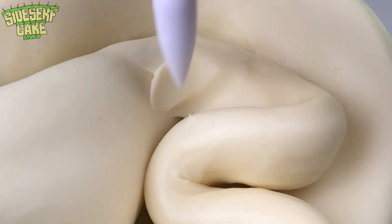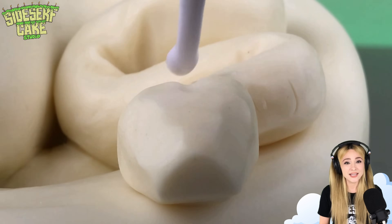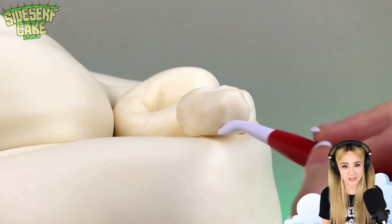The snake tapers at both ends, and its head is pretty small — too small to make out of cake. So I'm making the neck and the head out of rolled-out modeling chocolate.